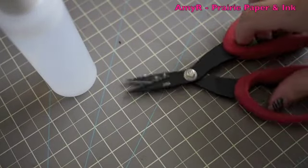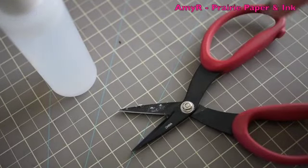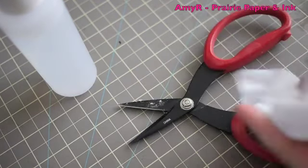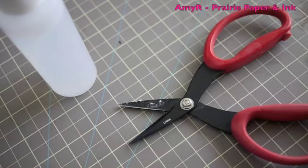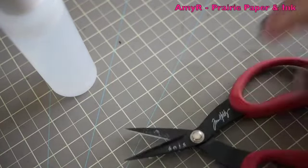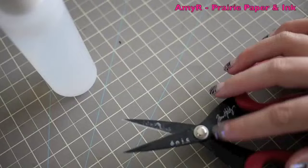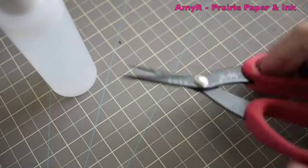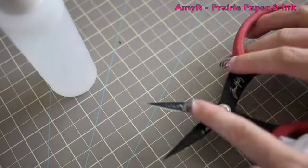Hey everyone, just a quick tip for y'all today. When your scissors get really gummed up with sticky residue, whether it be from Easy Mount or glue or whatever, even ones like this, like the Tim Holtz ones — these are the Tonic Teflon coated, they're supposed to be a little bit more impervious to stickiness — they still do get gummed up.